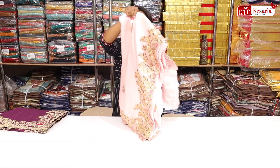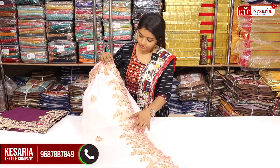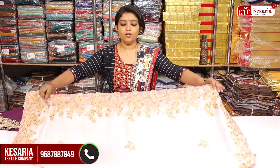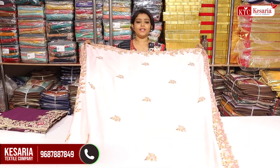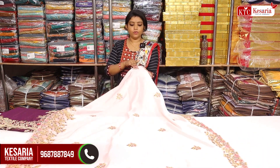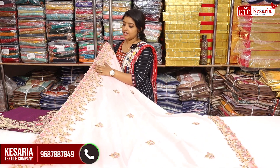The color is silk. This is a fine handwork. This is a full weekend work. It's a little bit of a beauty type. It's a very heavy work.